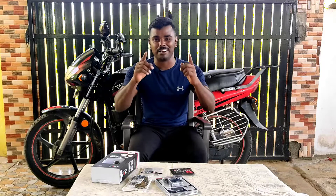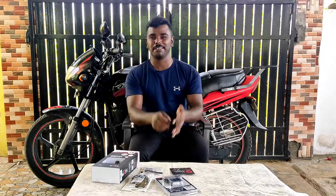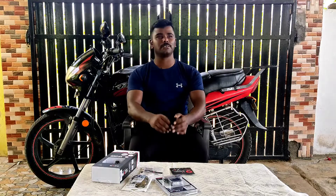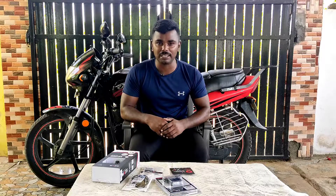Welcome to the channel, hello vloggers! I am going to show you a free update of my channel. I am going to show you how to make the video quality better.